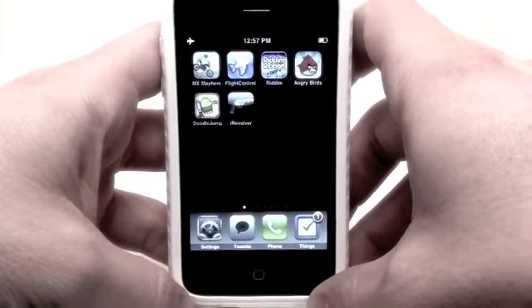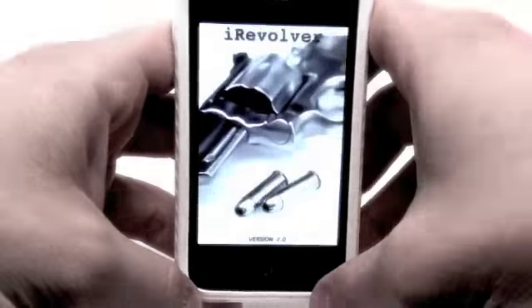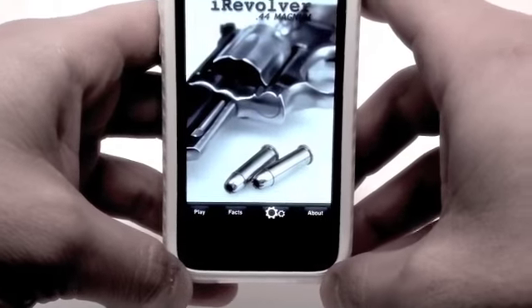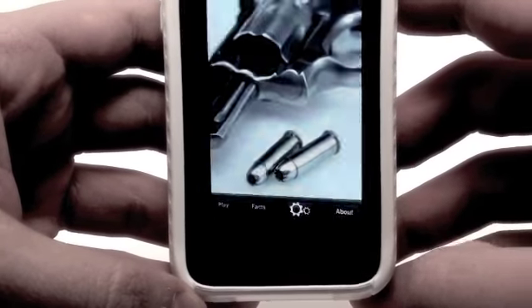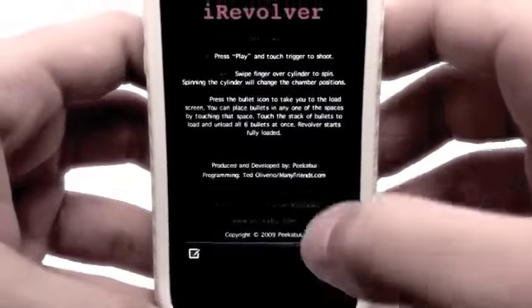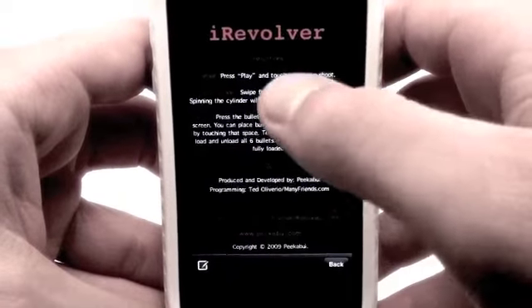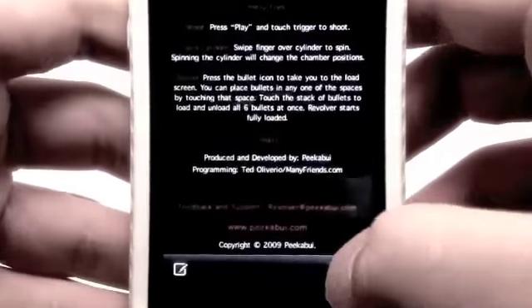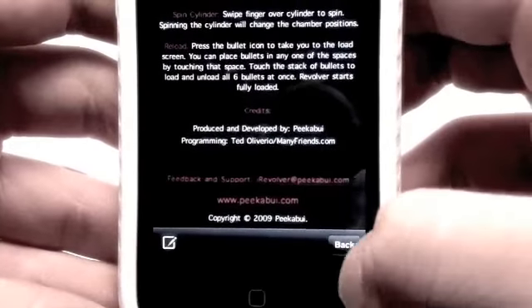iRevolver is a soundboard-based application. Upon launching, you have a nice little menu down at the bottom with four different icons. If you tap the first icon or the last icon — About — it's going to tell you some information about this application including instructions, credits, and it's also going to give you feedback and support by providing their email as well as their website.